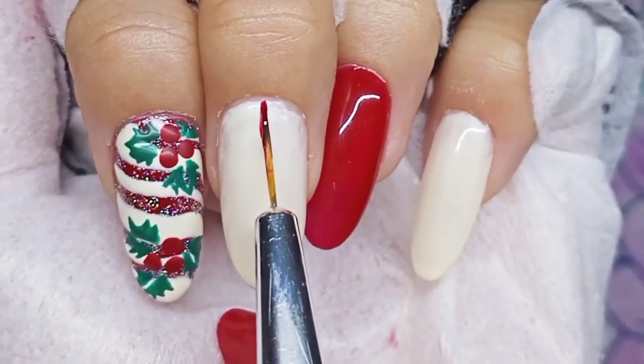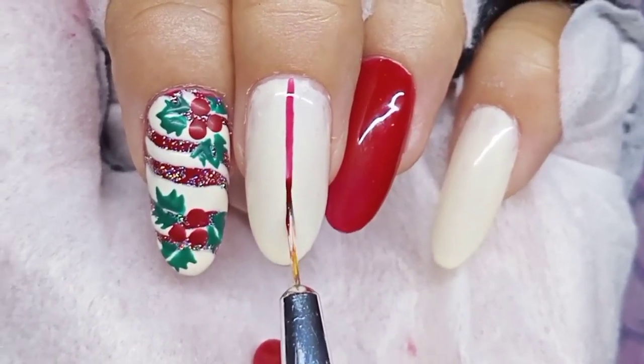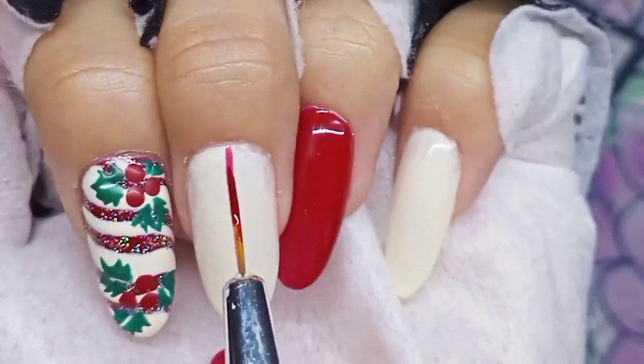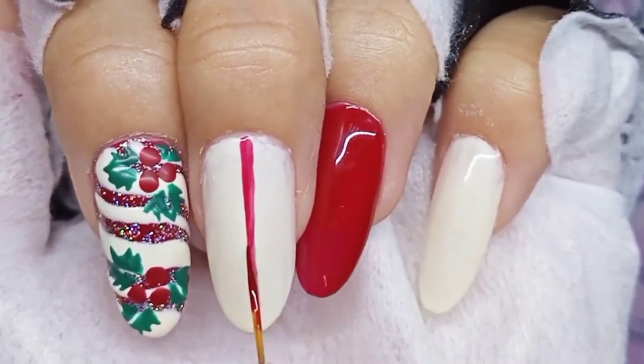For the middle nail, I just draw vertical and horizontal lines and add a red ribbon to make it look like a Christmas present.